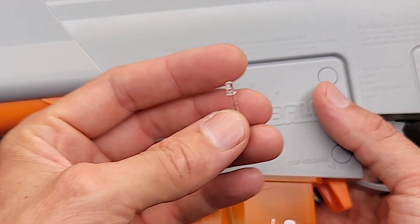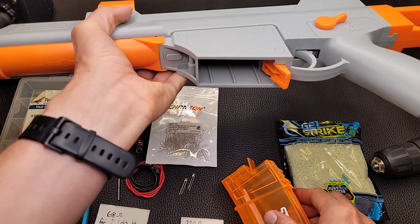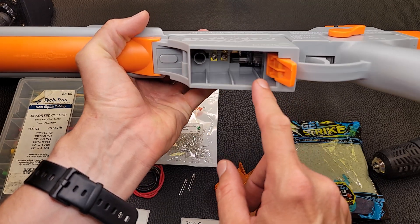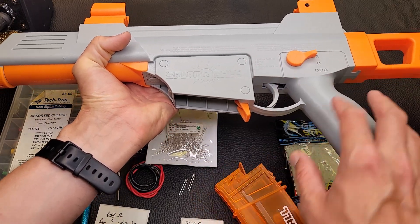Here's our little UV LED, and we're going to install that inside here in the T-piece. We're going to power it off of the blaster such that you don't need any extra batteries — it's super simple and it's just going to work.